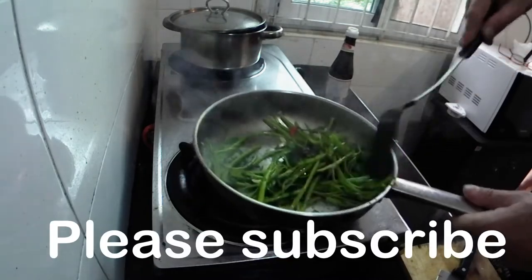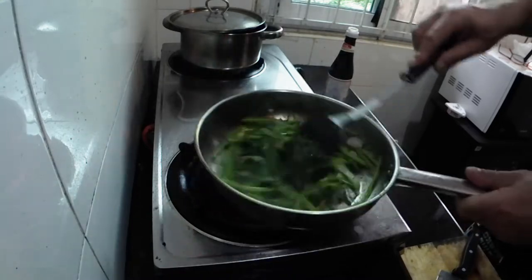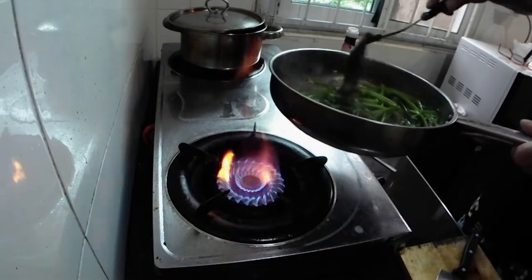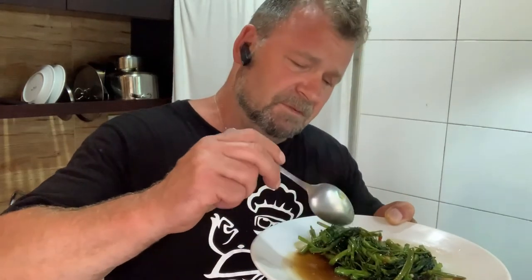And there you have it - morning glory vegetarian dish, and that's it done. Very simple but very tasty. I did add a little bit of water towards the end of this dish just to give it a little bit more juice - a very spinachy sort of effect. Lightly cooked stir-fry morning glory.